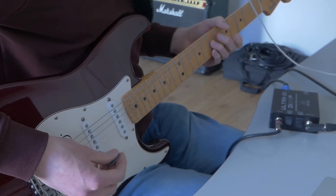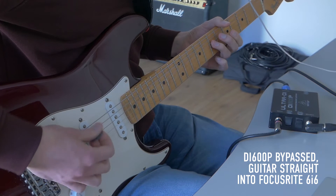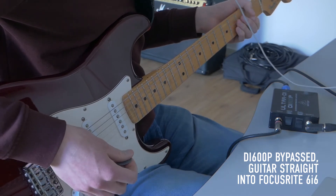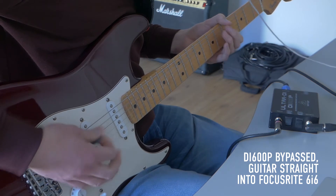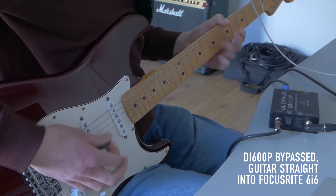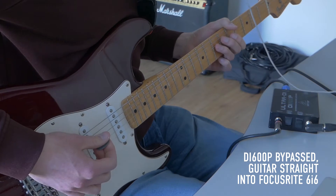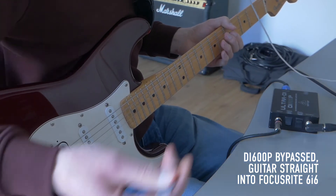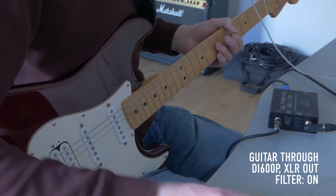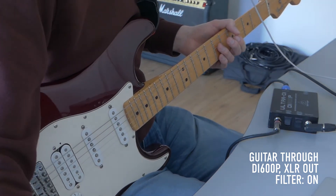Now the guitar is straight into the Focusrite sound interface — you can instantly hear there's a lot more noise going on, even more with the single coils. Now let's do the test with the MIDI clock. This is the Focusrite preamp, and this is the DI box. So there's still an audible MIDI clock when I send that, so it doesn't help with that.